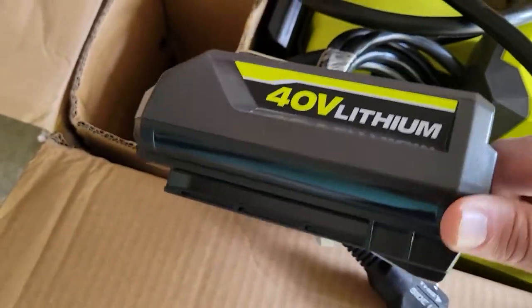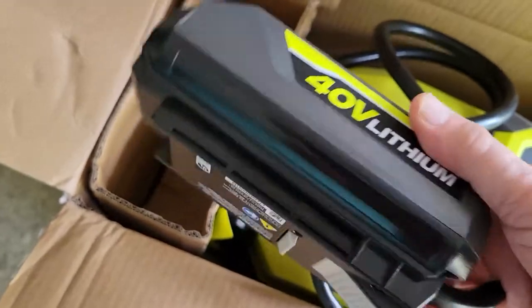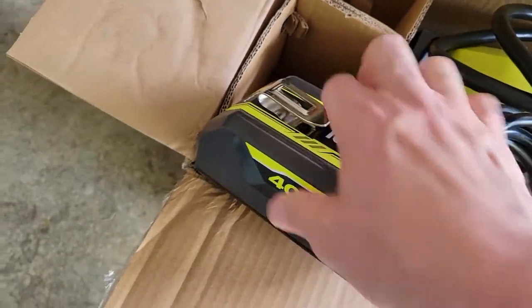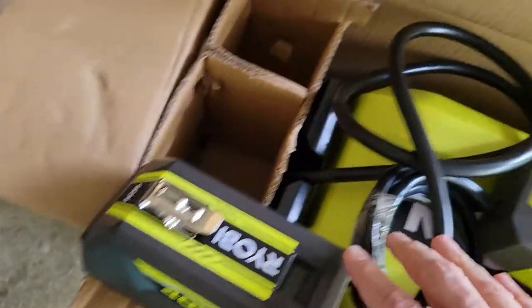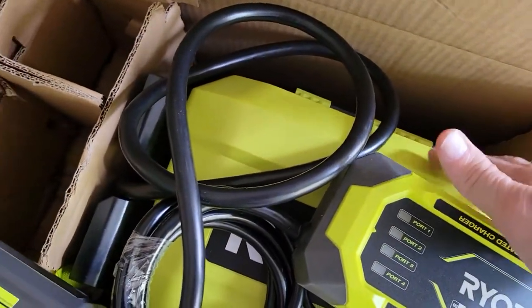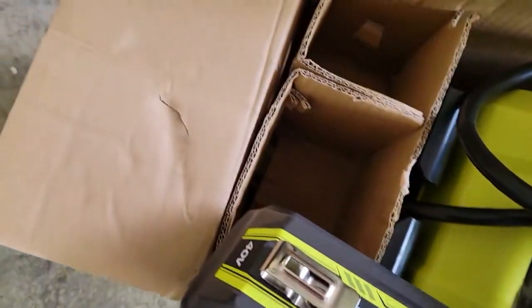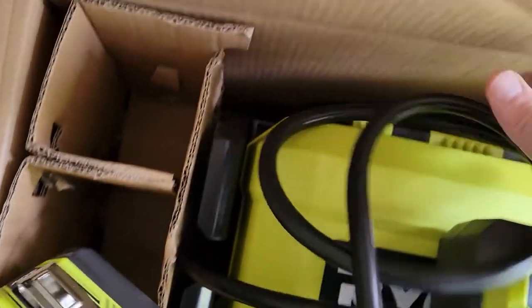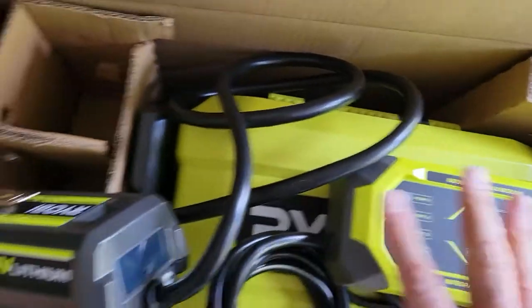The other device — the unit that attaches to whatever you want to run — is fairly lightweight, although it looks like a 6 amp 40-volt battery. It has a clip so you can put it on your belt while transporting it with your backpack, and it's tethered and connected to the backpack.